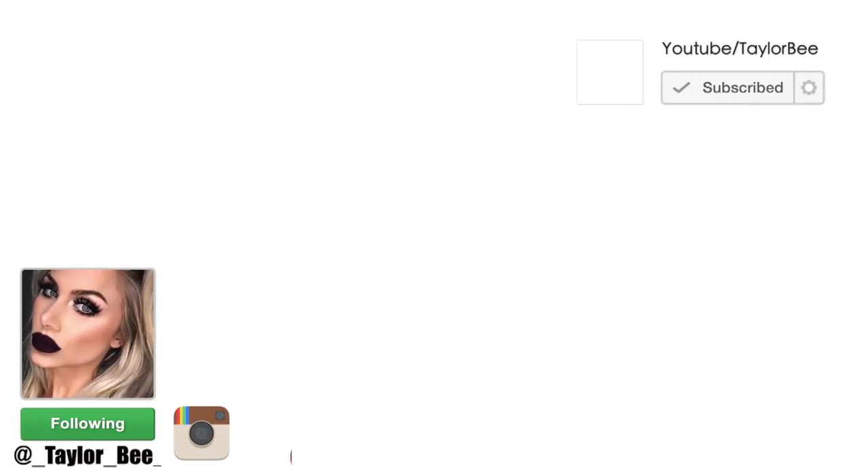That's everything for today's video. I hope you guys enjoyed it. If you did, be sure to give this video a thumbs up, make sure you're still subscribed to my channel, and have notifications turned on so you never miss a new video. Thank you so much for watching. I hope you have a great rest of your day and a happy Easter — I'll see you guys in the next video.